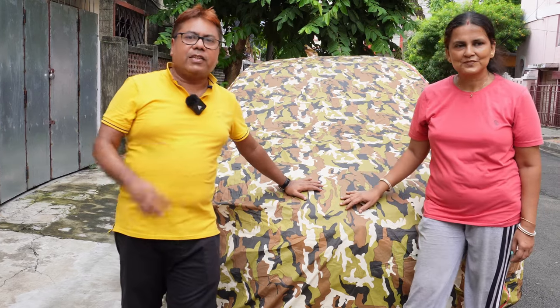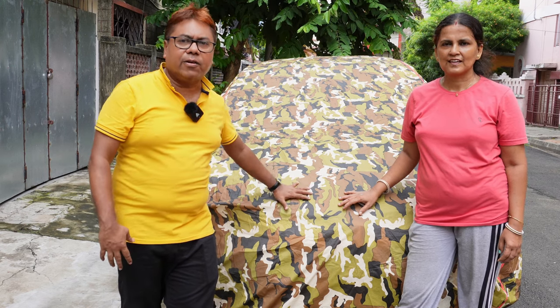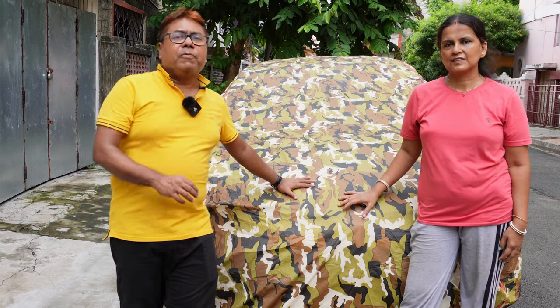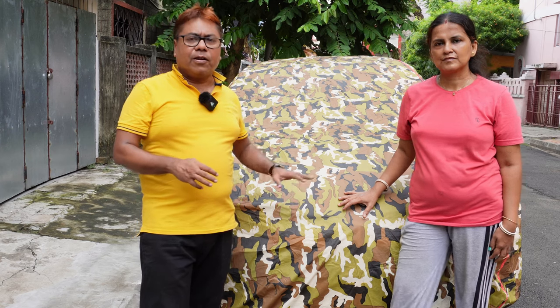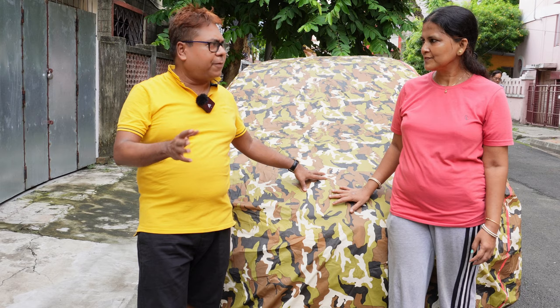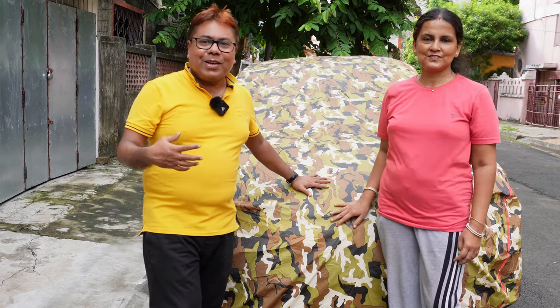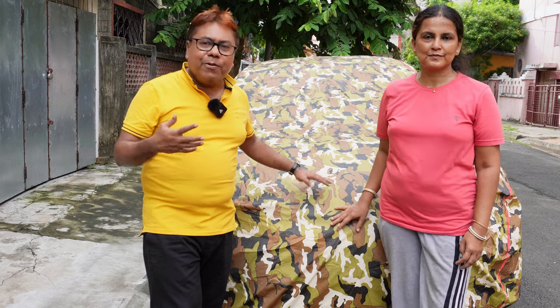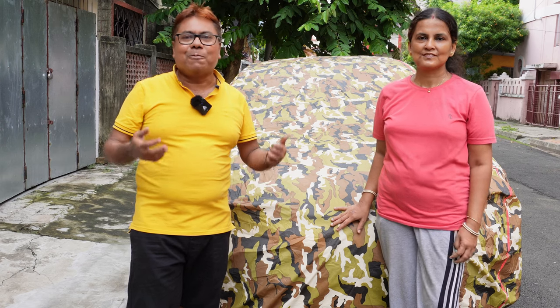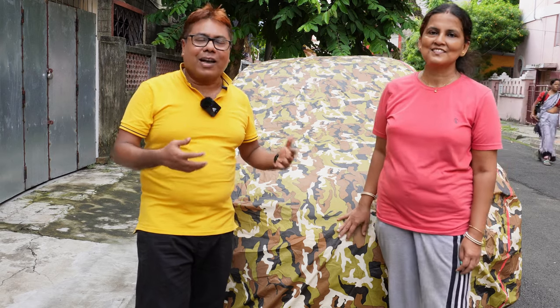This is how you select your car cover. I've been able to give you all the answers regarding how to select your cover and how to effectively use it. There were a lot of queries about whether you should use a cover or not, and I have addressed all of them. The cover is around 1400 rupees and the price sometimes varies due to discounts on Amazon. Please do give a like and subscribe — your subscription gives me encouragement to make more videos. Thank you very much, namaste and goodbye.